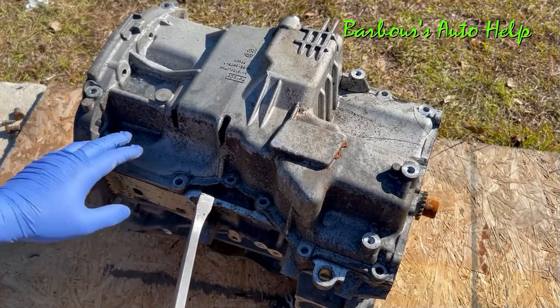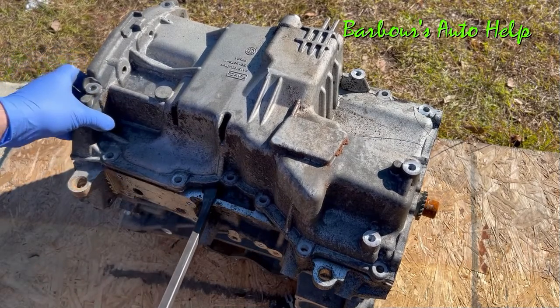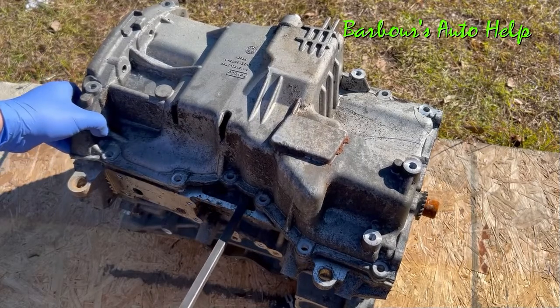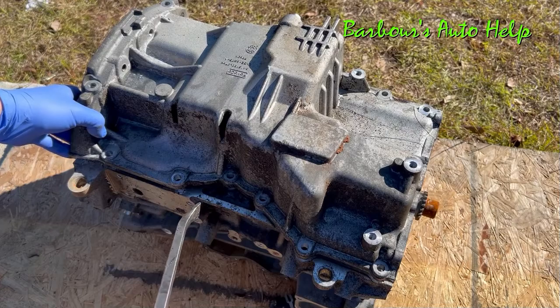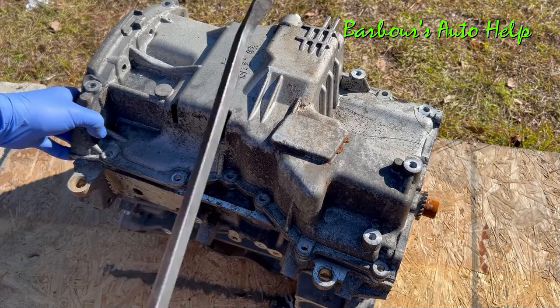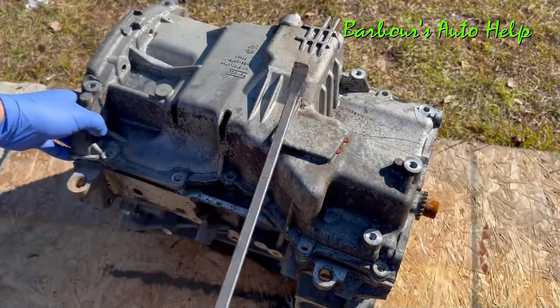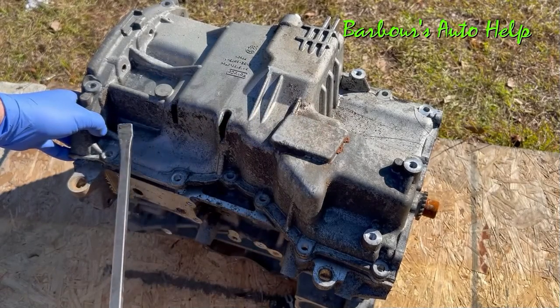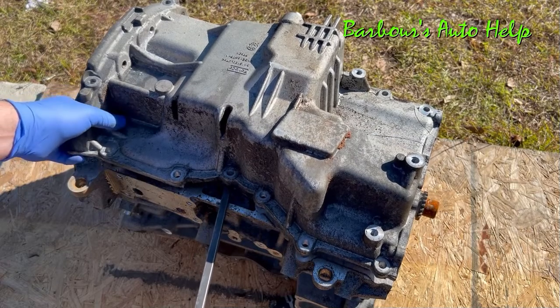Let's go ahead and remove this oil pan. I've already taken the bolts out previously. As I mentioned in my other two videos, I'm not using proper techniques for teardown. You can see that this thing is all damaged — it's going to the junkyard. So I'll be handling these parts in a way that's not really good practice.